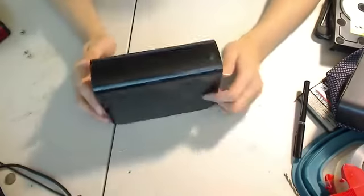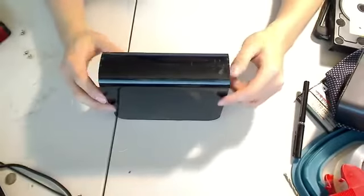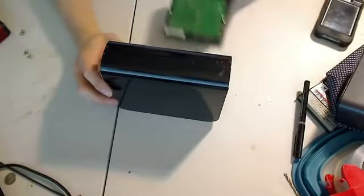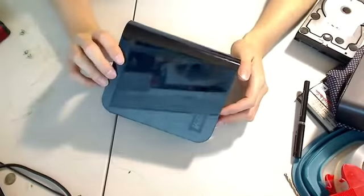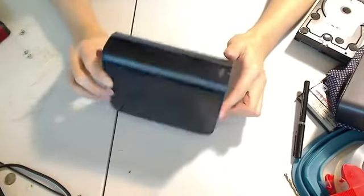Hello, hi guys. I want to show you how to recover your hard drive from an external hard drive enclosure such as this. This is the Western Digital External Enclosure.